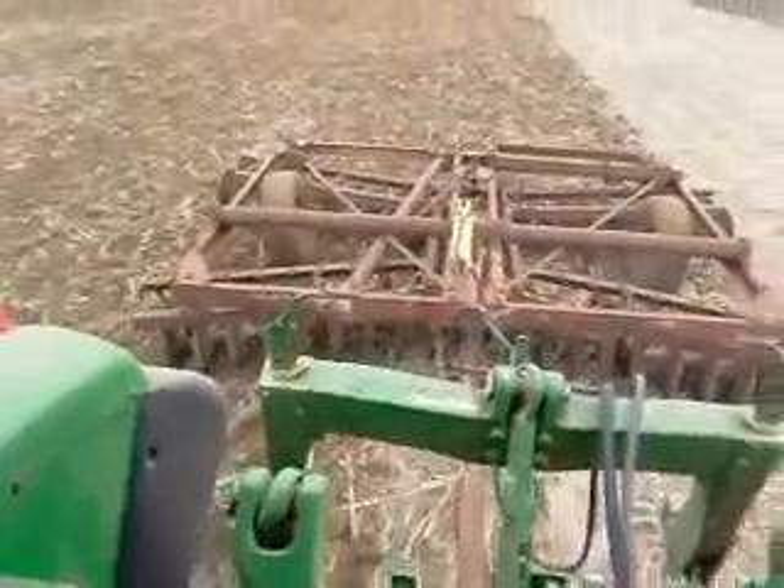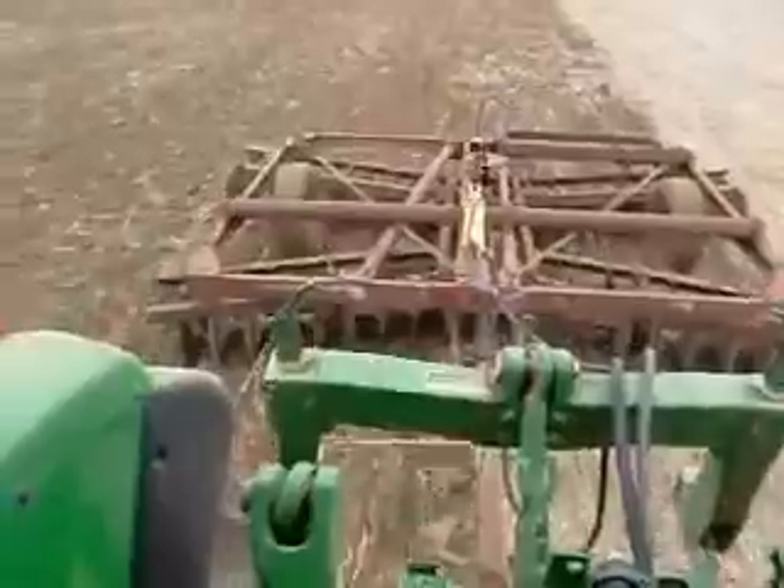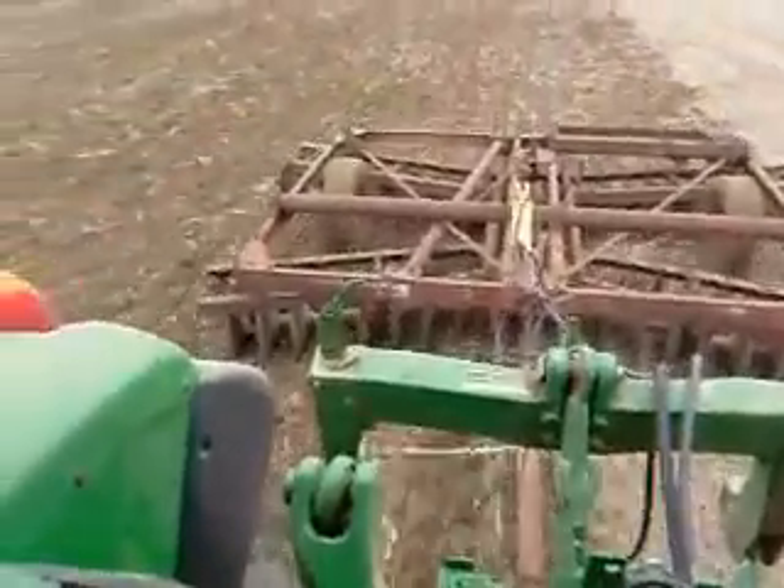To get the field ready for planting, we're going to till with our disc harrow. We'll disc the field twice to chop up the stalks and to condition the soil for planting.